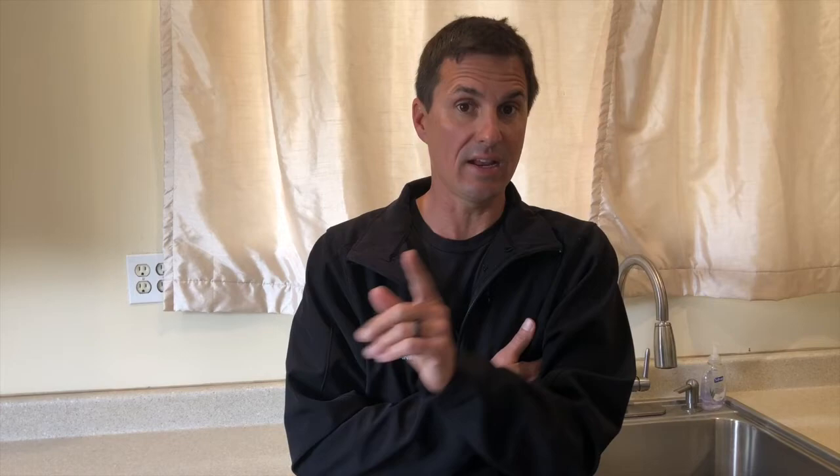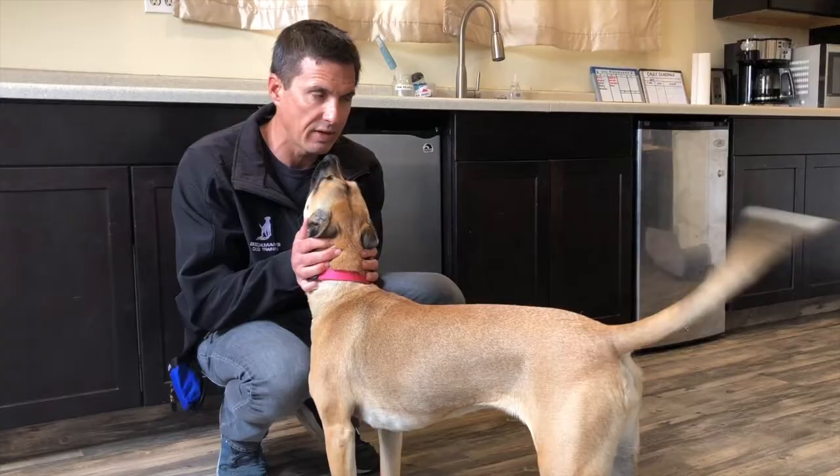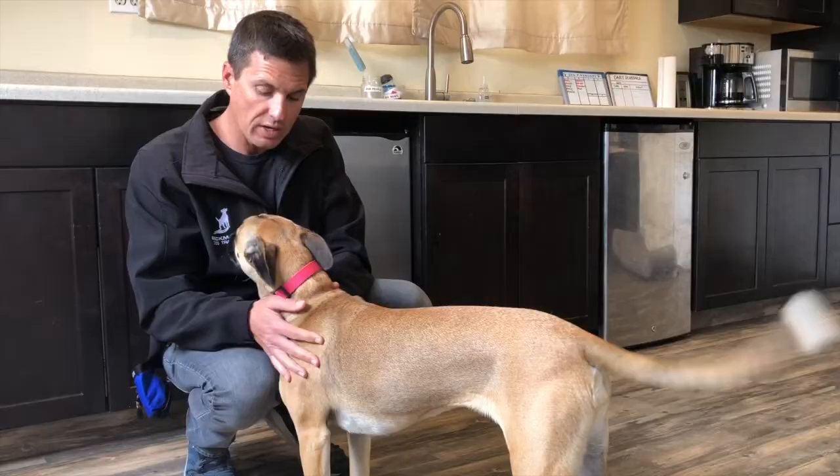We need to train the bed stay, then approximate by opening the door, add knocks, add all kinds of things, and then bring the guest in later. That's exactly what you're going to do too. The first step to having a peaceful guest experience is to train the dog a bed stay. Bed stays aren't that tough and I'm going to show you how to do it. Then we need to add knocks, you leaving the bed to get to the door, and eventually a human being coming in while the dog is still staying.